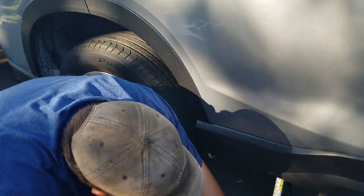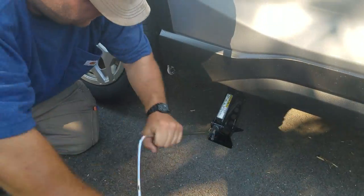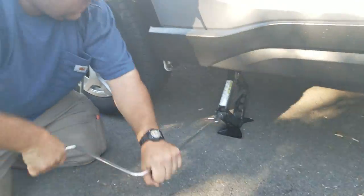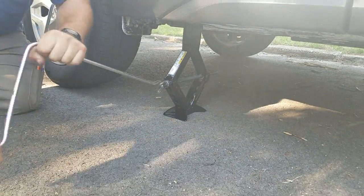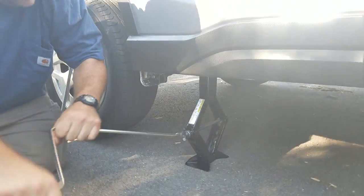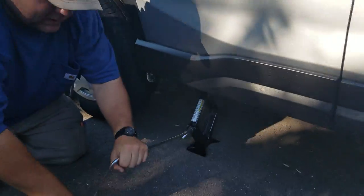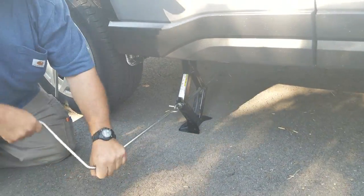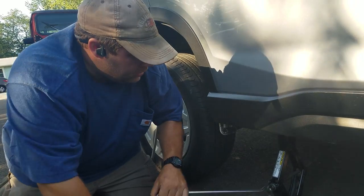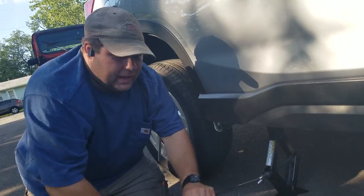Now you go back to the jack and you lift it the rest of the way up. Now it's very important, especially if you're using this type of jack — you don't ever get underneath the car. Because these jacks are not very reliable and they can fall. And if you have your leg underneath the car and it falls, you're going to have a very bad day.